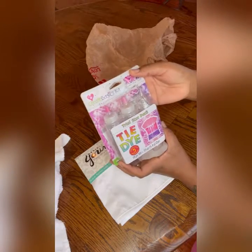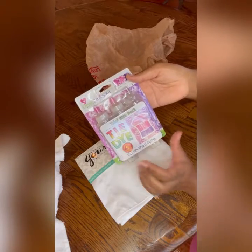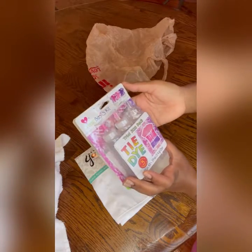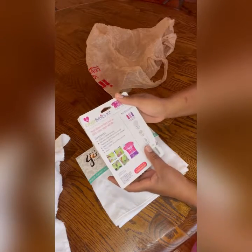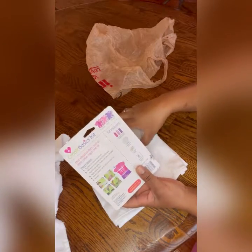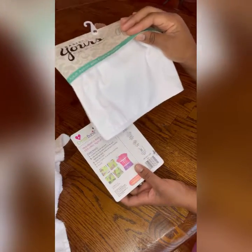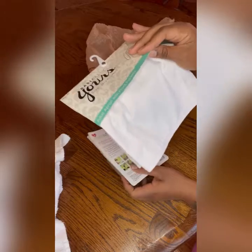This is my second time using it, but I used it on something very small and it turned out pretty good. So we're gonna see how it does on this apron. You always want to read the instructions on the back — they do not tell you to wet the item before you begin, but I get better results if I wet the item first.